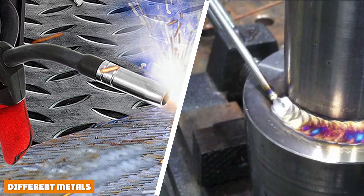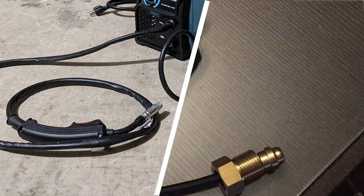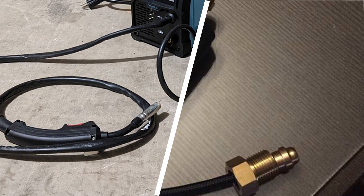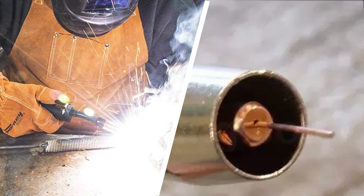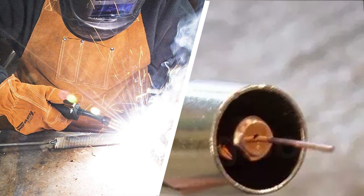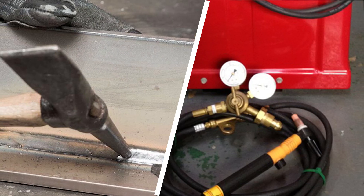For cast iron welding, flux core is recommended. For aluminum welding, MIG is preferred with a spool gun because of clean welds and low spatter. Both methods work well on stainless steel. But for galvanized steel, the flux core method is more suitable because it requires less preparation cleaning beforehand. Now you are well aware of everything you need to know when deciding which method to choose for a given application.